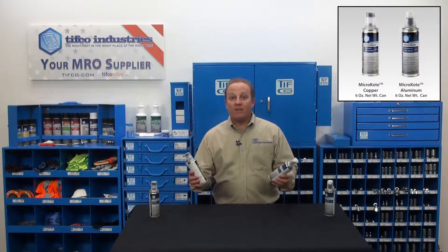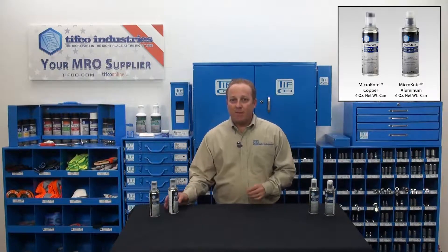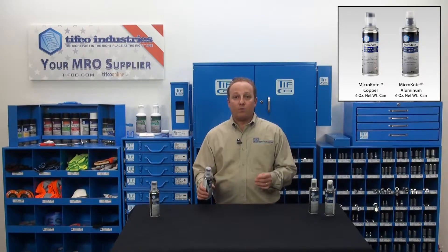Both of these cans are part of TIFFCO's American-made micro-coat family of premium anti-seize products. I'll get to the specs in a minute, but I want to go over what makes these not only unique, but better than anything you've used before.